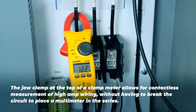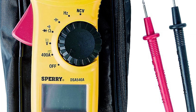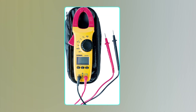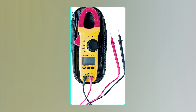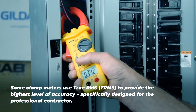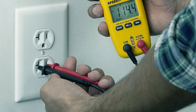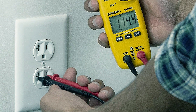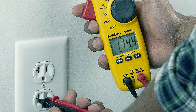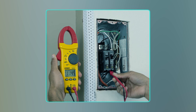Despite its robust functionality, this clamp meter maintains a compact and lightweight design, ensuring it can be easily carried in a tool belt or small workspace. It comes with a convenient carrying case to safeguard the meter and keep it clean when not in use. The unit boasts several user-friendly features such as data hold and relative measurement capabilities, auto power-off functionality, and a low battery indicator to prolong battery life. Furthermore, the audible alert and bright LED visual indication make interpreting results a breeze, with the audible beeper facilitating easy continuity checks. This clamp meter is an excellent combination of versatility, portability, and functionality.